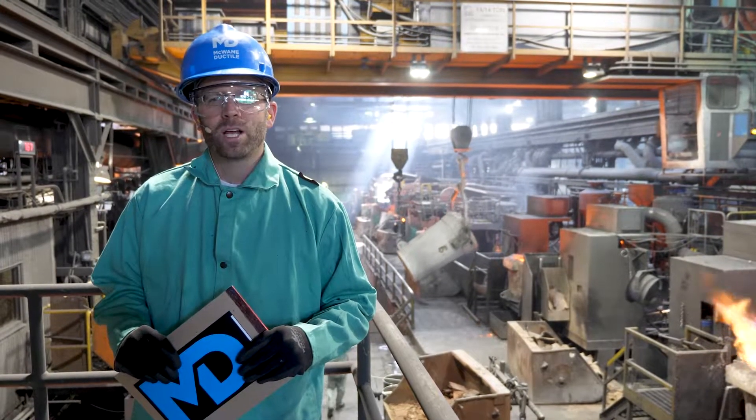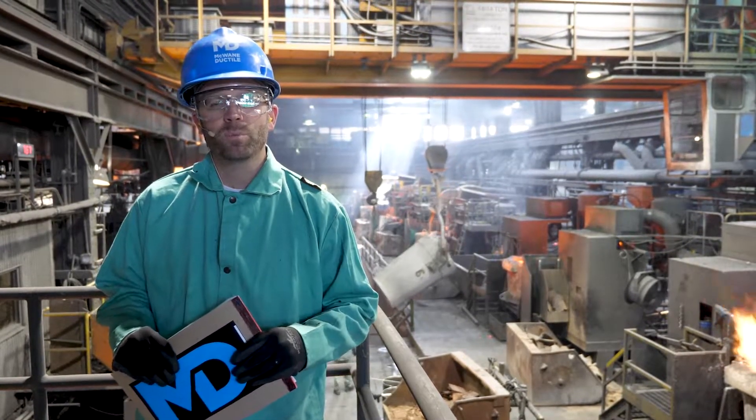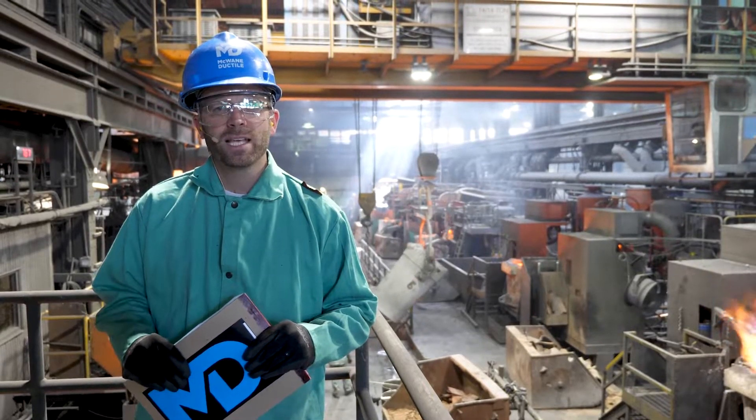Plant tours are a great way to learn more about ductile iron pipe. In this video I'll show you what a plant tour is like, how you should dress, and what you might learn.